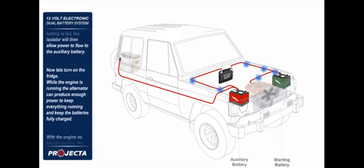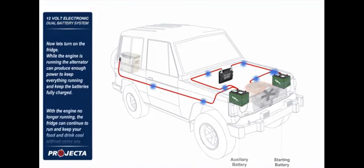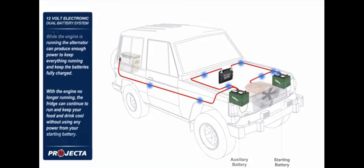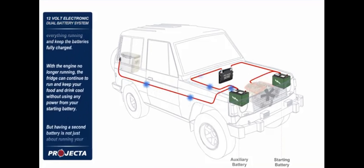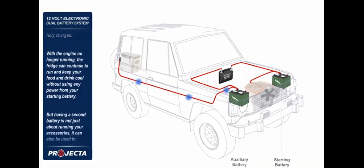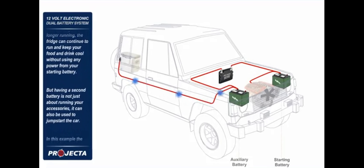Now let's turn on the fridge. While the engine is running, the alternator can produce enough power to keep everything running and keep the batteries fully charged. With the engine no longer running, the fridge can continue to run and keep your food and drink cool without using any power from your starting battery.